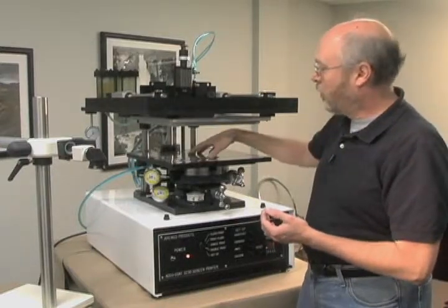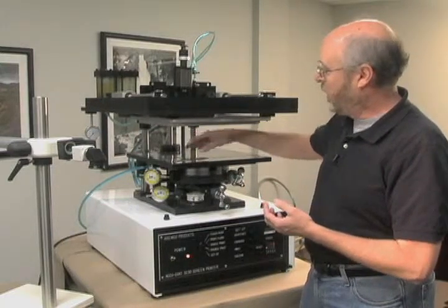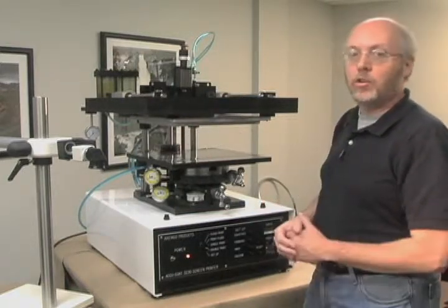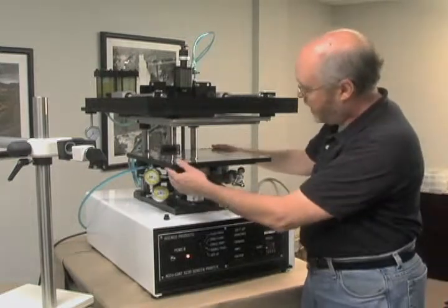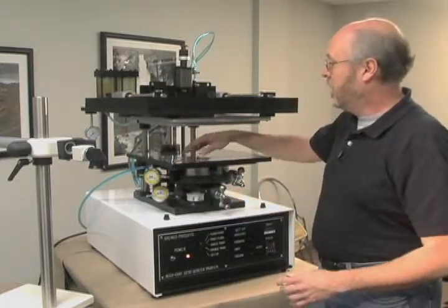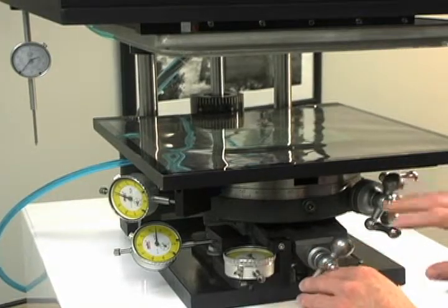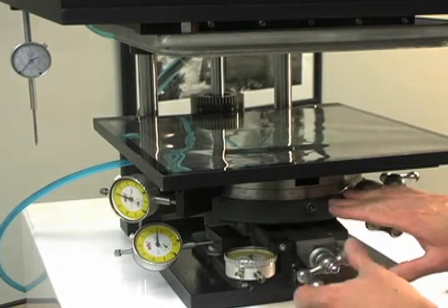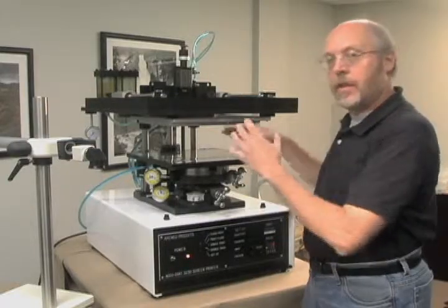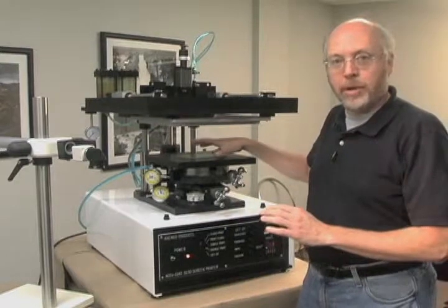On this particular machine, we have what we call our Mylar screen frame option. When you're setting up part alignment to the screen, it's normal to print multiple parts to get the alignment. With our Mylar screen frame, we only need to do one print. By printing on top of the sheet of Mylar located on the holder, I can then register that print to the part underneath using the X, Y, and Theta controls on my stage by moving the stage in and out, right and left, and rotation. Once it's lined up, I can remove the Mylar screen frame, set it aside, and begin printing my part.